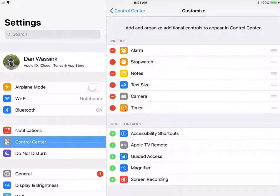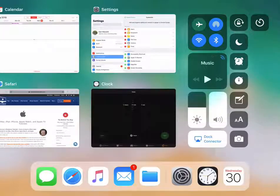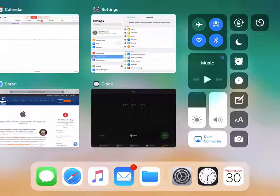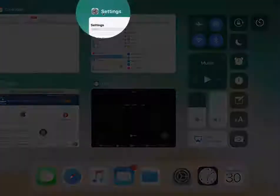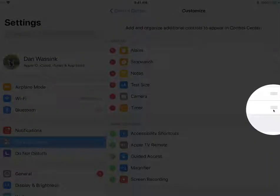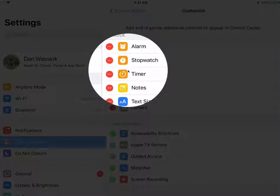Now when we go to the control center, I'm going to swipe up to access the control center. Here you're going to see we have our timer. We can reposition it. If I wanted it below my stopwatch, I go back over to my settings, and then I drag the timer below my stopwatch. We just take these three lines and drag it until it is below the stopwatch.